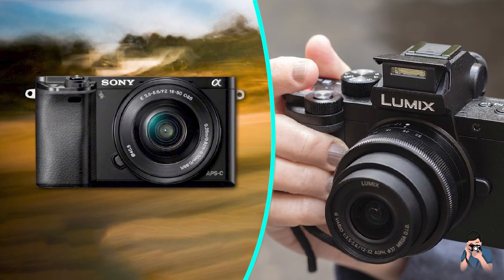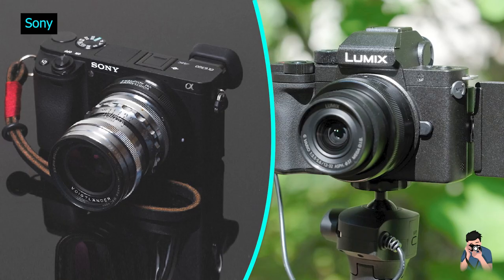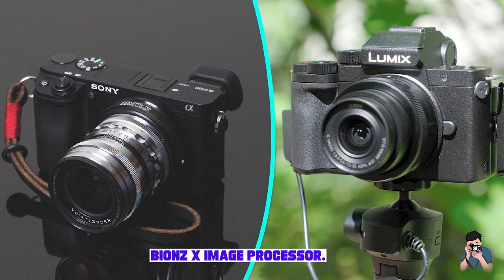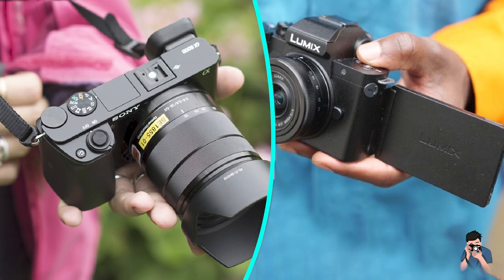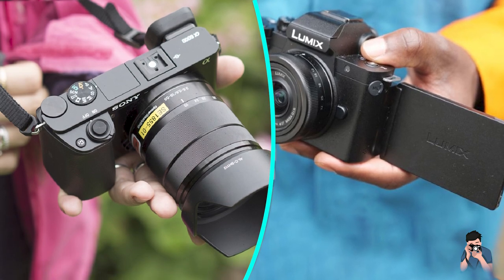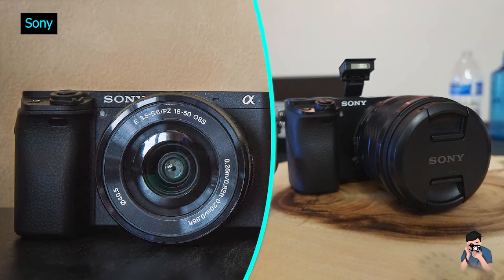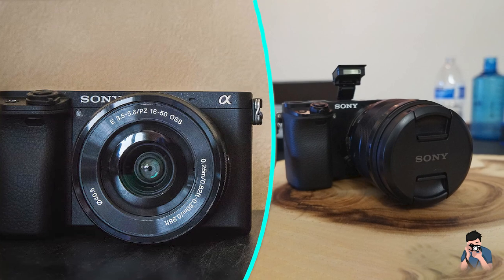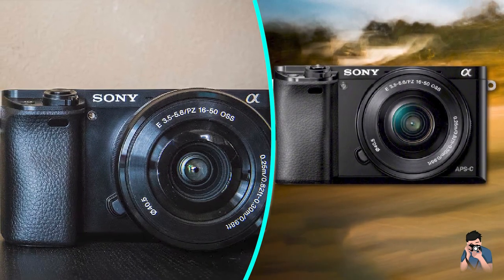The ISO performance is impressive, and the camera produces low-noise images even at high ISOs. Autofocus: the autofocus system on the Sony A6000 is fast and accurate. It has 179 phase detection AF points and 25 contrast detection AF points. The camera can focus quickly and accurately in most lighting conditions. The autofocus tracking is also impressive, making it a great choice for capturing fast-moving subjects.